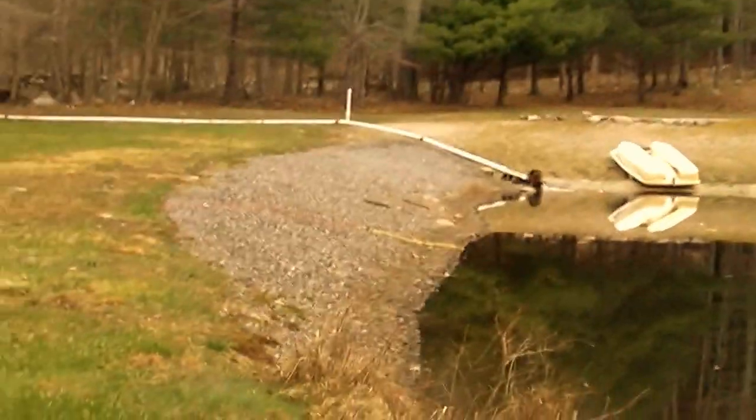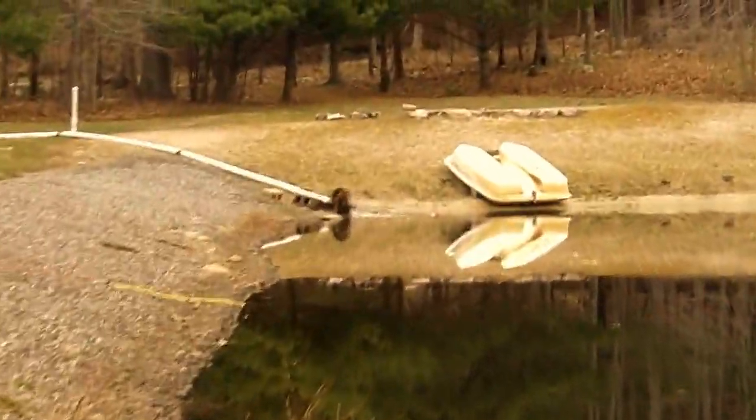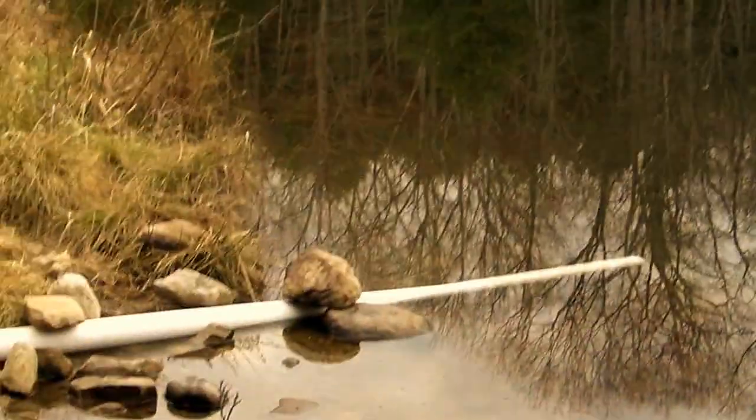Today I would like to demonstrate my dual ceiling fan PMAs operating from a small pond here in Foster, Rhode Island. It's only maybe a quarter to a half of an acre, something like that. Here's the water going out.